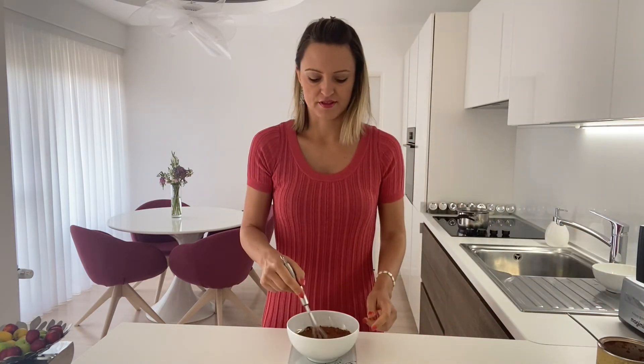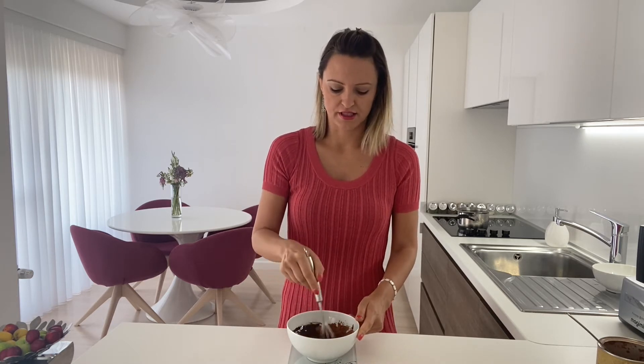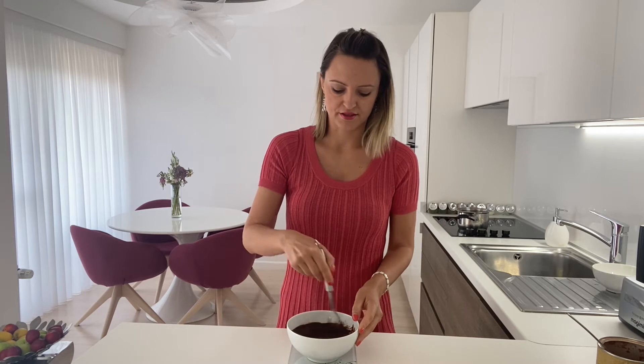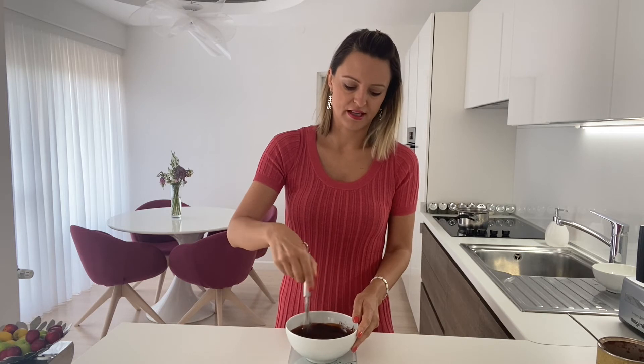Then we just have to stir. Some people put in coconut sugar or other sweeteners; some people use honey, but that way it is not going to be raw vegan anymore. You no longer need any heat — just stir continuously until your mixture is completely smooth and has a great texture. Look how shiny this chocolate is — it is really nice.